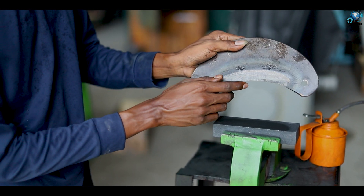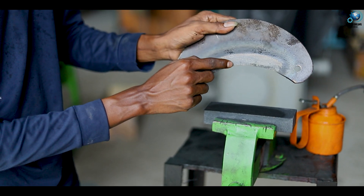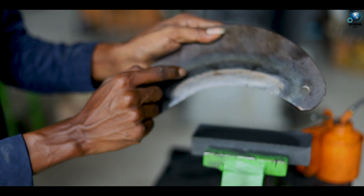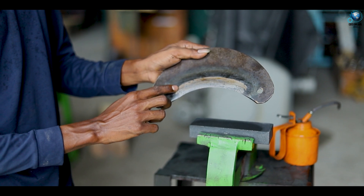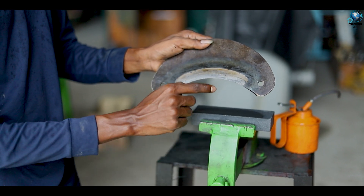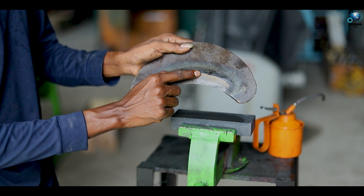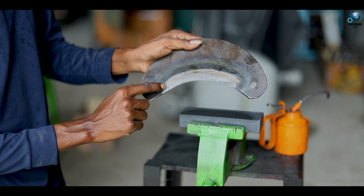You can see here this cutting edge. We have already applied heat treatment for this blade — that means there are some processes: normalization, annealing, tempering, hardening, and so on. You can see here about one inch — about one inch you can use this blade to cut your coconut husk.